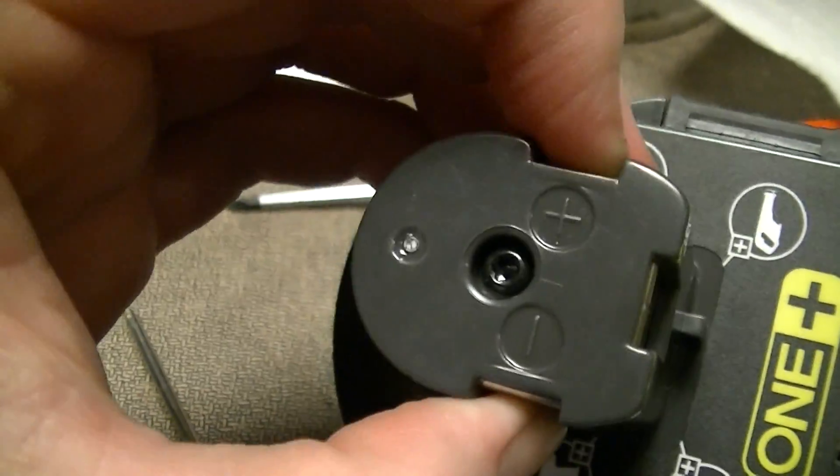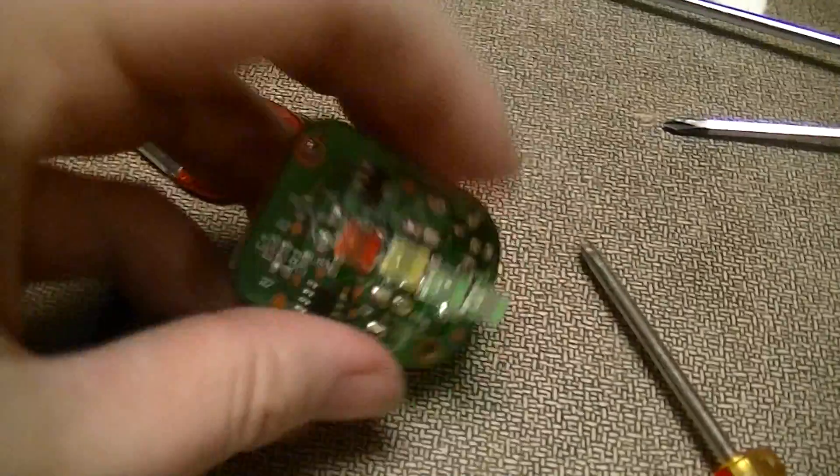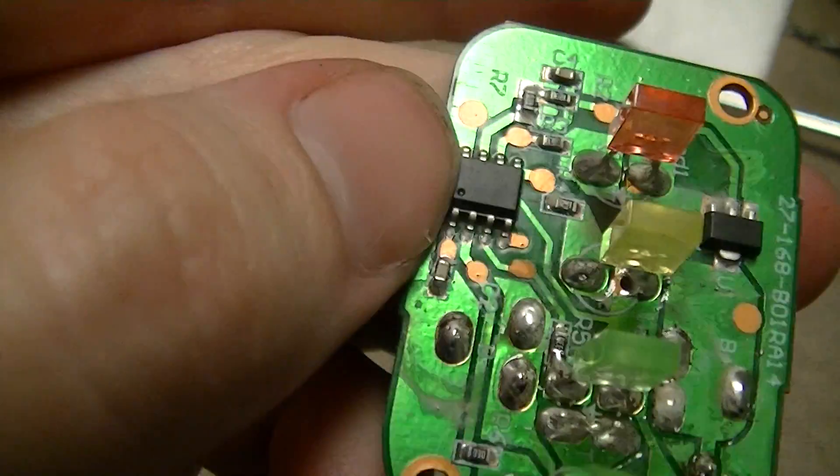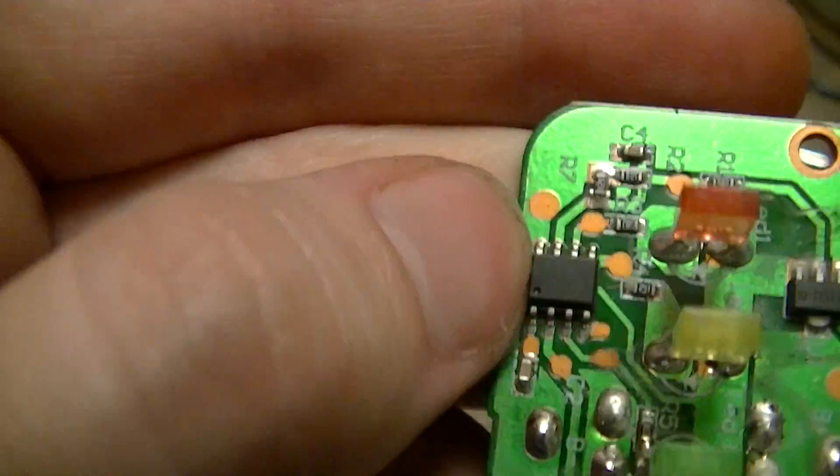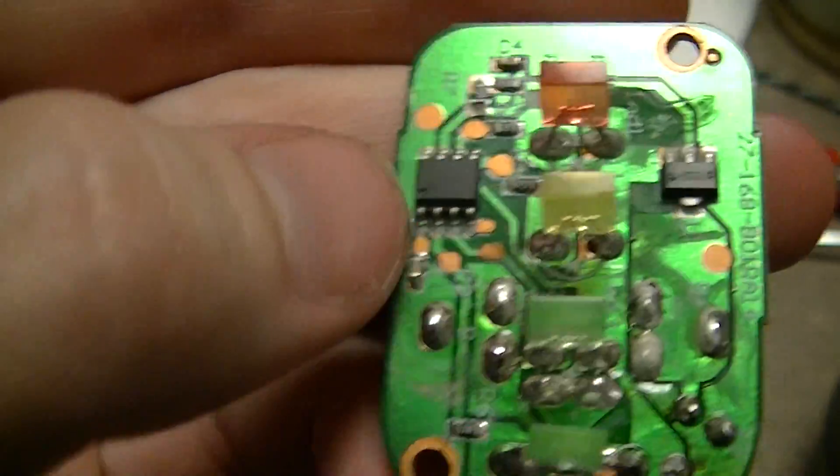It just reads the potential across the battery. The microcontroller - I can't tell what it is, because it looks like it's an unmarked part. They didn't just take a commercial part and scrub it; it's actually unmarked, which is annoying.